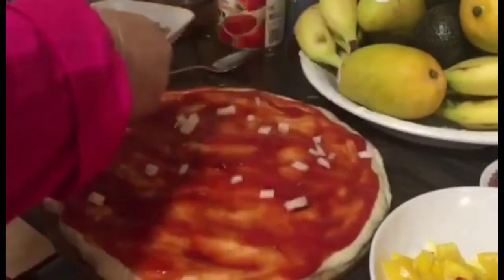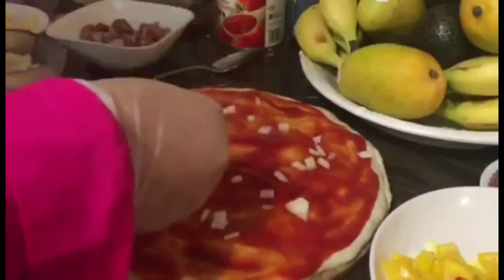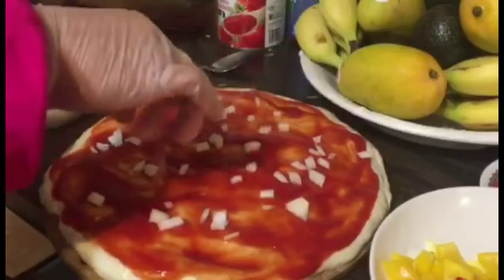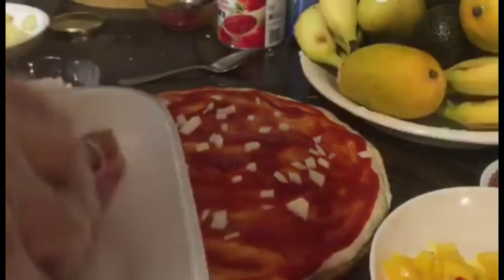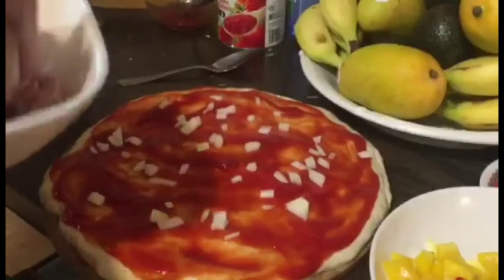Let's put the onion in the pan, and the sliced meat.